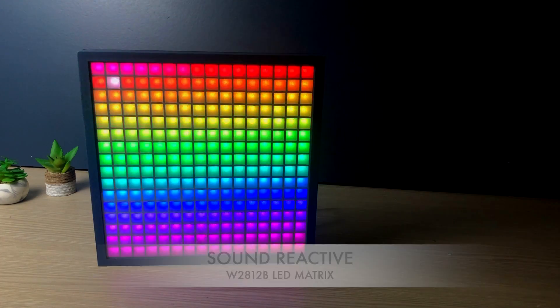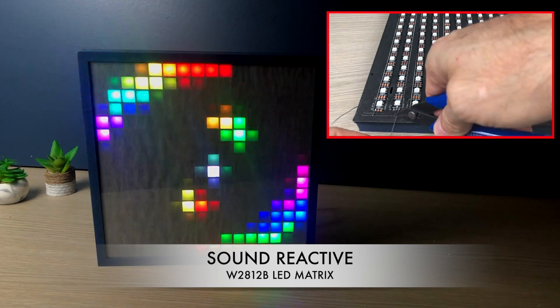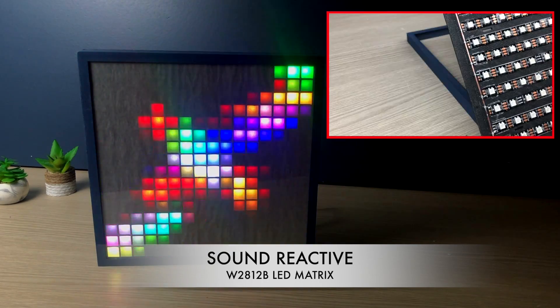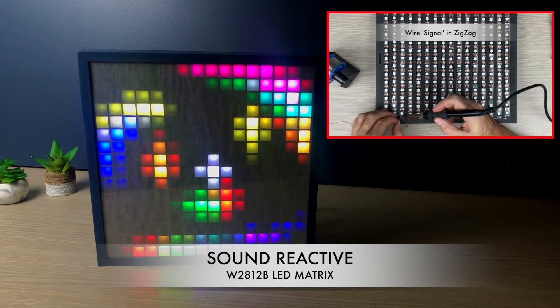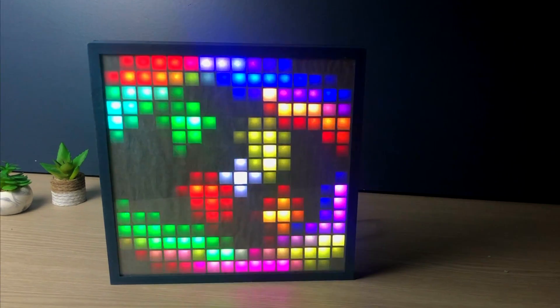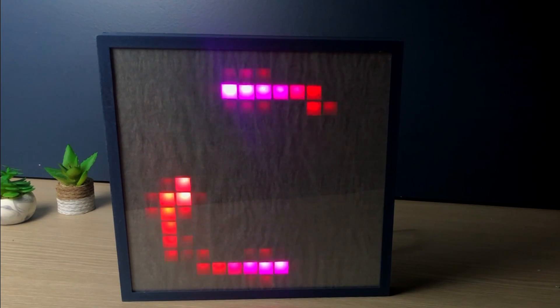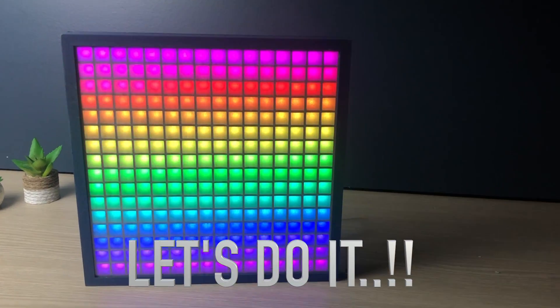Hi guys! Do you remember when I built this LED matrix? If you want to see the video on how I built it, click the link at the top right. And today I want to add a mic to this matrix so that I can visualize the rhythm of music.